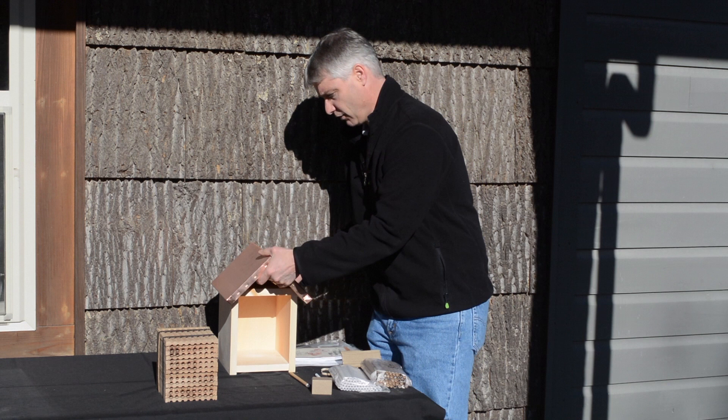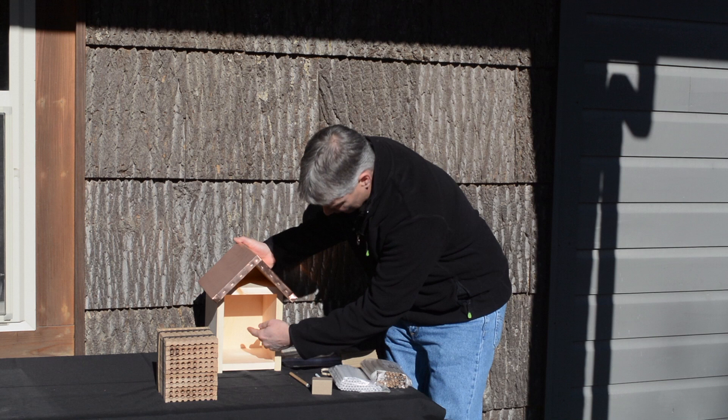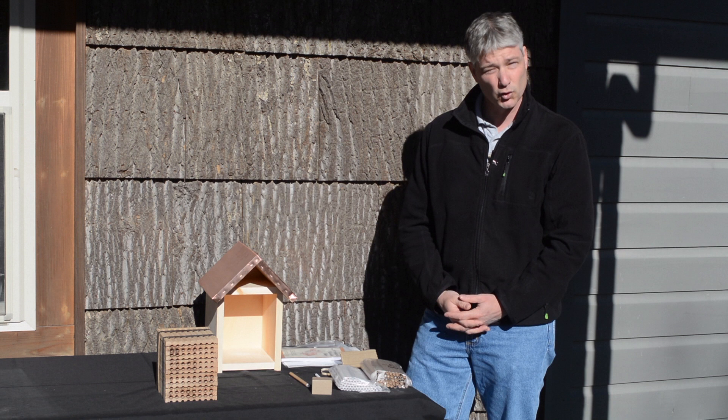First off, we've got the house itself. You'll notice that there is a hook on the back to hang it from a building, a tree, or a fence post, but it's a good idea to actually put a screw in the center just to make sure it's securely fastened so if there's a windstorm it doesn't accidentally blow off.